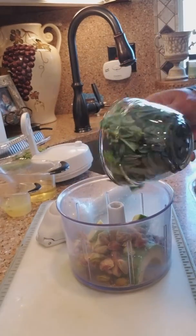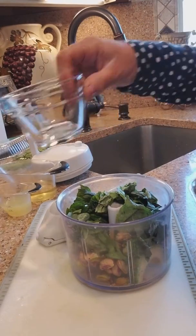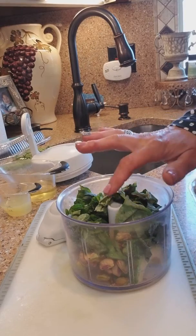Then we have one cup of torn basil, and a little tip for your basil: when you have the stems left over, submerge them in a mason jar of olive oil — canola oil, whatever you prefer — for about two or three days, then remove the stems and you have basil infused oil. So don't waste the stems.